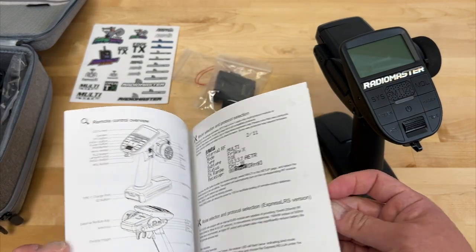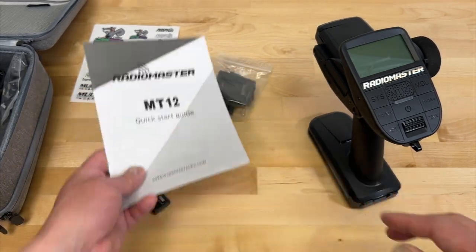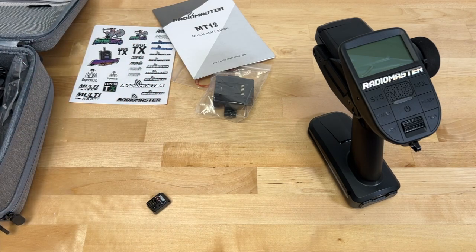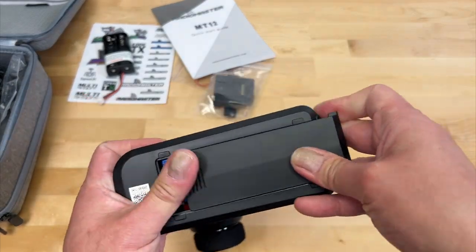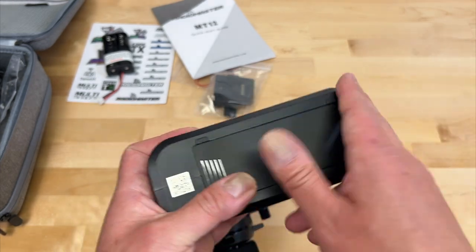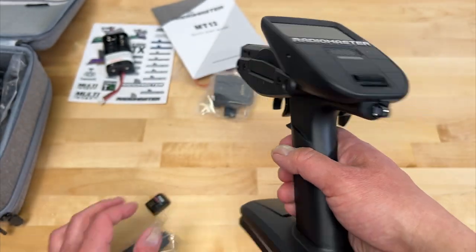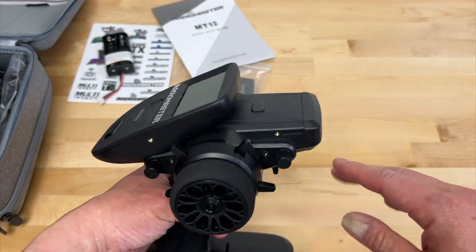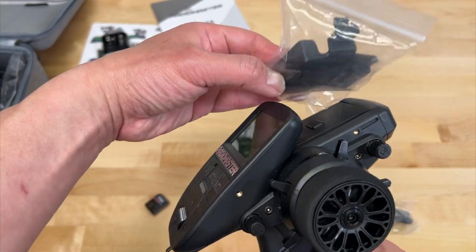First off, what comes with it. There's a very basic manual — not really much information, some content in Chinese. You will have to check out RadioMaster directly to find information, and honestly it's not even the best information. It does come with a battery — 4AA plugs. You can also charge or run it directly off a 2S or 3S LiPo or LiFe via a standard JST-XH plug. It also comes with an additional strap and additional switches for the front. This is a very modular radio — there are modifications where you can add switches on the base and mount an additional transmitter on top.